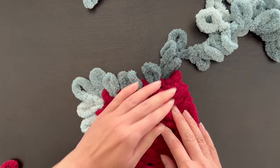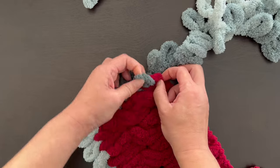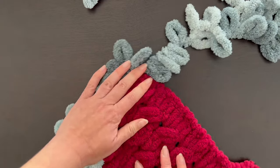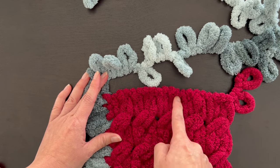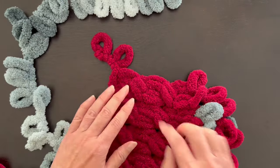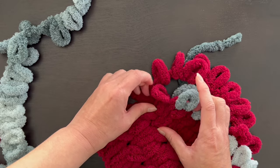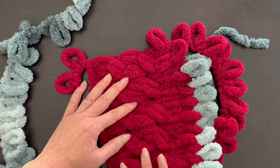When you get to the corner again do the increase of two - one loop, two loops, three loops and you have a two loop increase. You get to the very bottom - this is your starting row - just do one loop across every two yarns. Then you do your increase of two at the next corner, then one loop per row up the next side, and when you get to the first loop where you started your row you'll do the increase of two to have three. I'll come back and show you everything all completed.